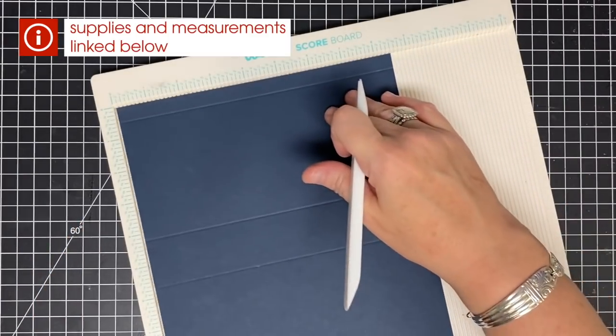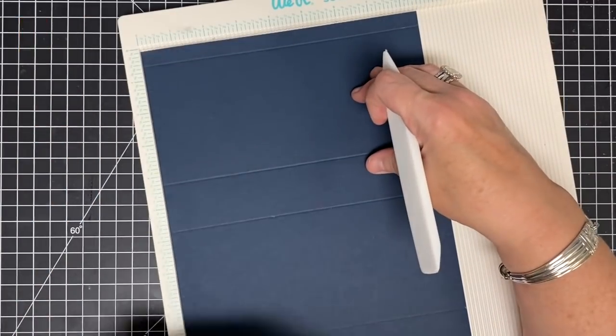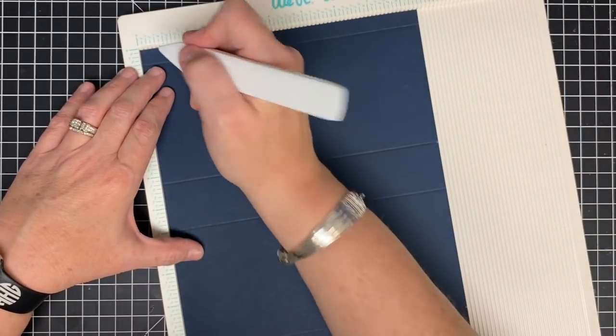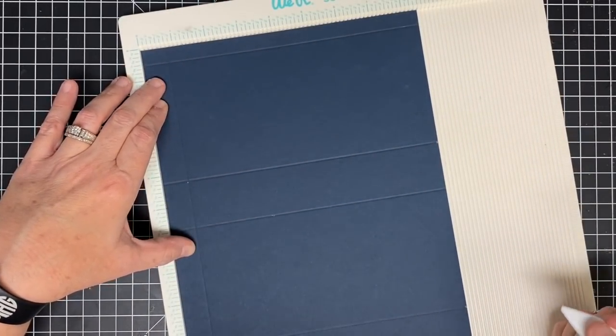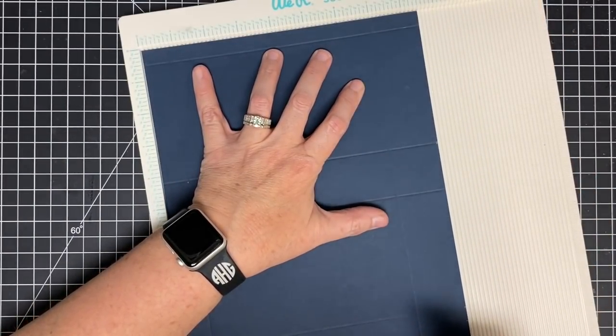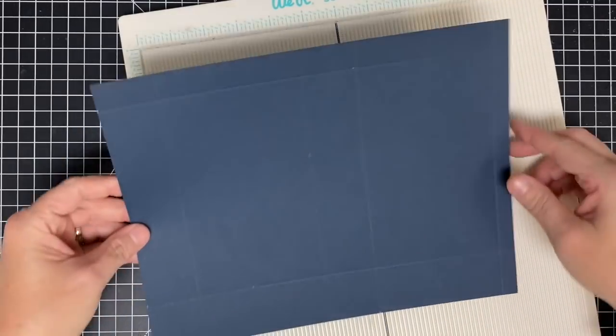Now we're going to turn this in our scoreboard and we have it on the shorter side, the eight and a half side. You're going to score the top at three-quarters of an inch all the way down three-quarters of an inch, and the bottom gets scored at seven. Pretty easy score marks — so there we go, all scored.